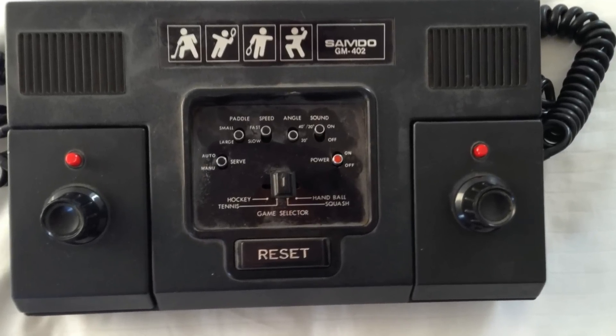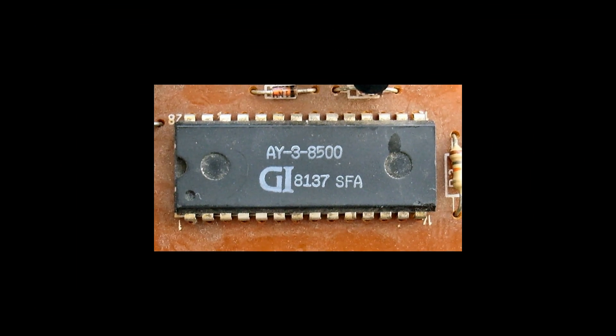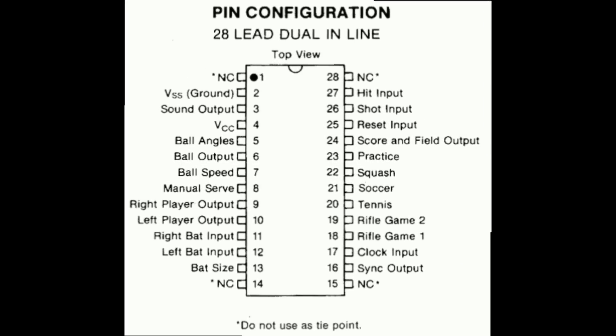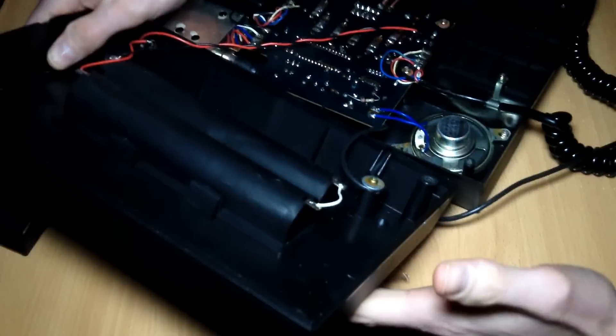My console is the Semdo GM402, which was made in 1977, and it uses the AY-3-8500 IC, which is used in a lot of consoles from that era. This also means this chip is well documented and we know the exact pinout. This video will be about trying to add composite video to this old-school console.